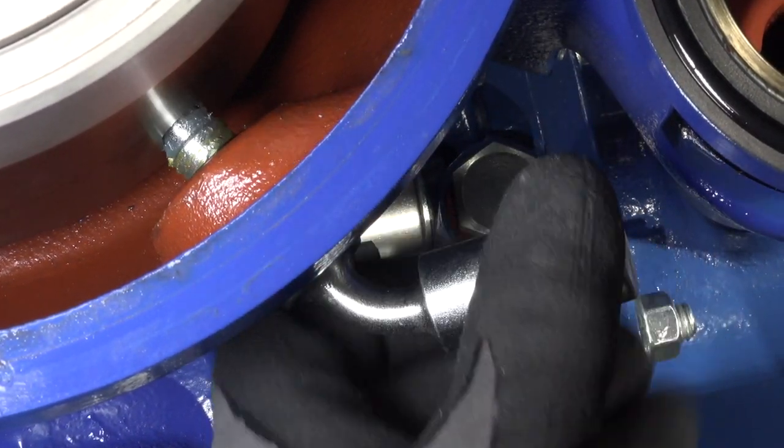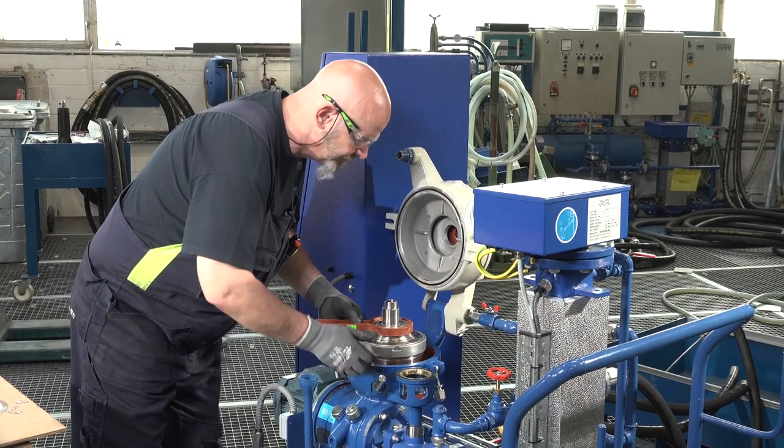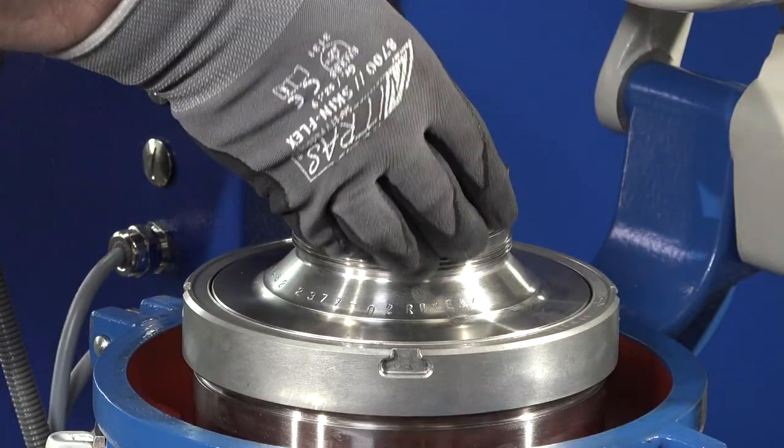First, the small lock ring has to be removed. This is done with the special tool Spanner for small lock ring. Attention, this is a left-hand thread.